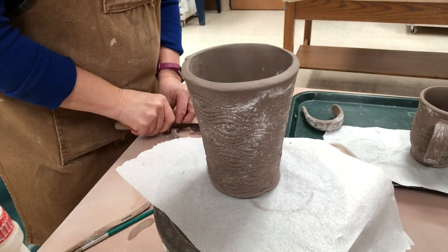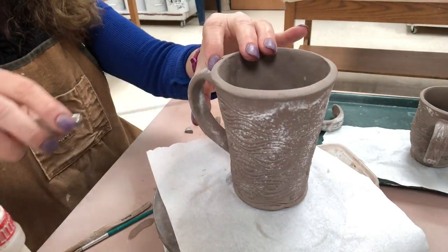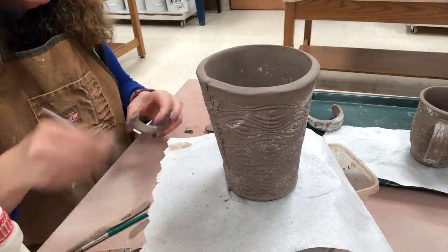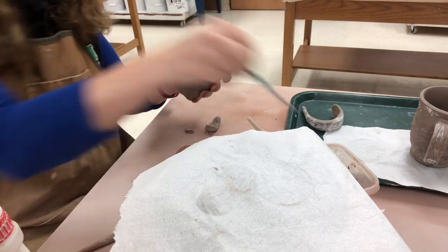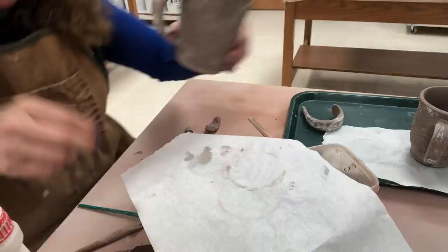Now I'm speeding this up — I'm attaching the handle on the second cup in the same manner as before. I cut it to make sure it's not at a weird angle, mark the cup, score and slip aggressively. When I attach it, I press it on firmly, making sure I'm supporting it from the inside of the cup. Then I blend it with a little paintbrush, cleaning it up along with the foot.